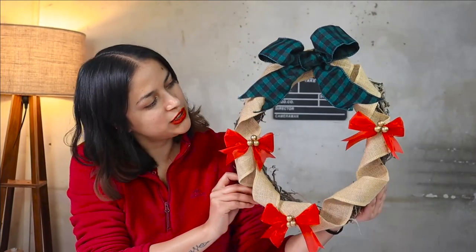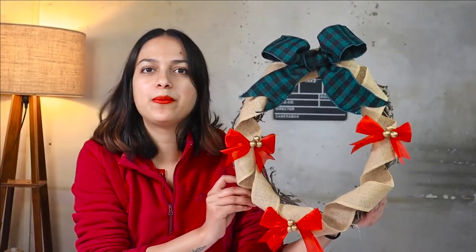Hello guys, welcome back to HomeCrucks. My name is Priya and today I am going to teach you how to create this cute Christmas wreath from burlap ribbons.